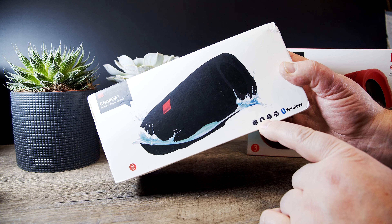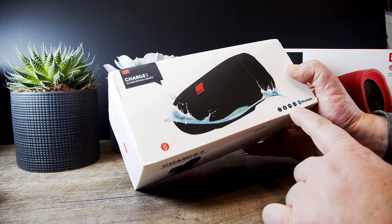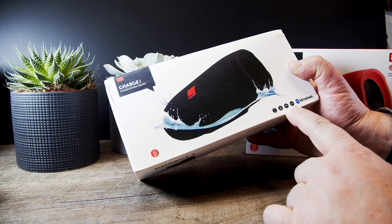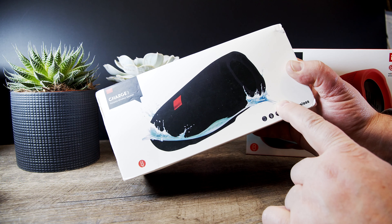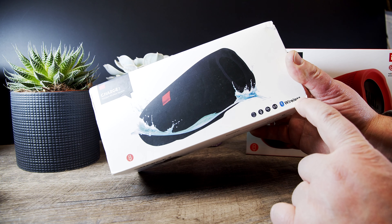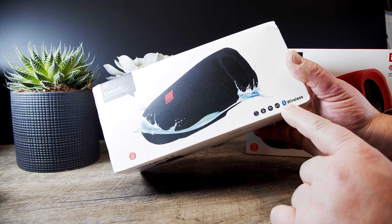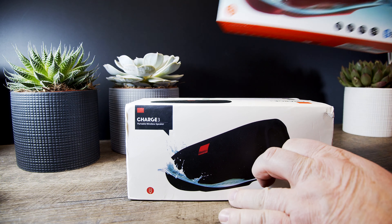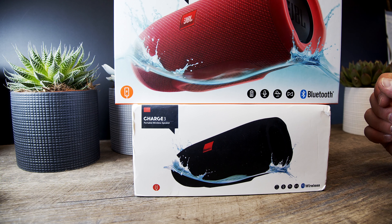The microphone is copied. The waterproof IPX7 — it says it there, IPX7 — this one too. Then it has the Connect logo. But here it says wireless, and it shows a musical note upside down on this one, where on the actual one it shows the Bluetooth logo with the name Bluetooth. What is copyrighted?